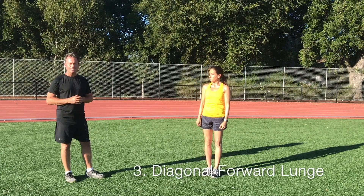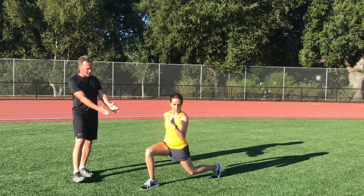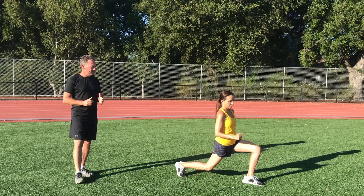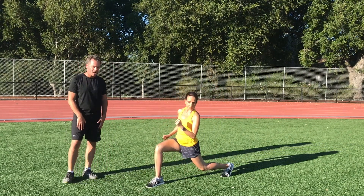Our third exercise is a forward diagonal lunge. You'll notice when she bends down her knee is at 90 degrees, but she does a little torque to the opposite side. What this does is it stretches and strengthens the internal rotators of the hip on the inside.